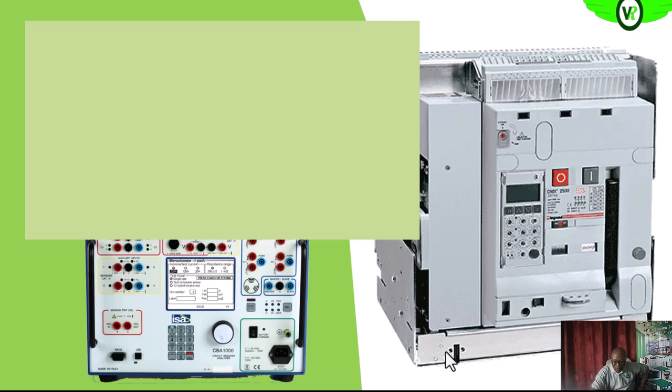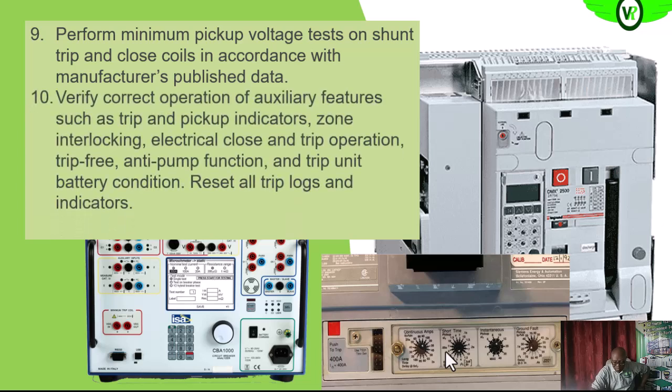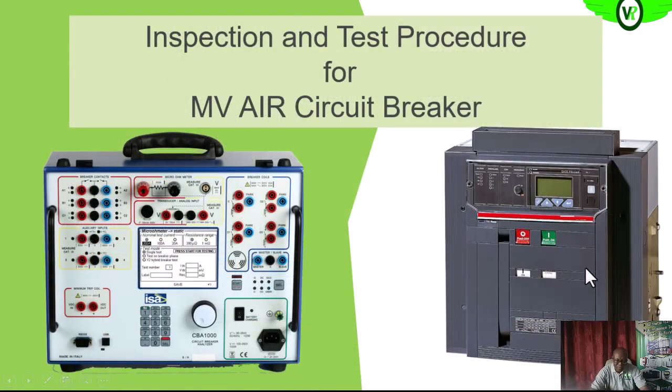We will perform the minimal pickup voltage tests on the shunt trip and close coil in accordance with the manufacturer's recommendation. We also verify the operating mechanism — that means we charge the circuit breaker to see that it is charging properly, then put it on and off, cycling the breaker to confirm that the charging mechanism is operating properly.